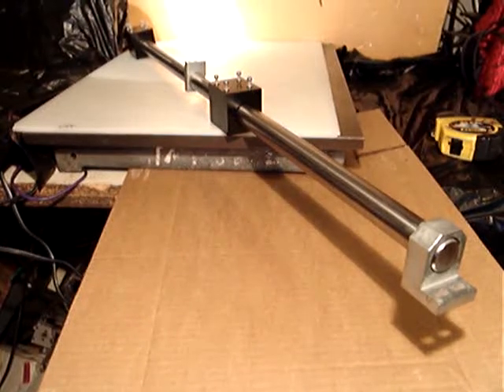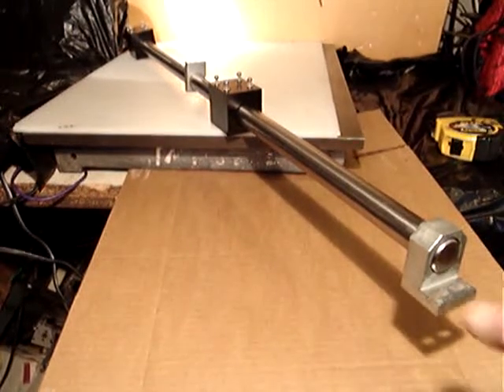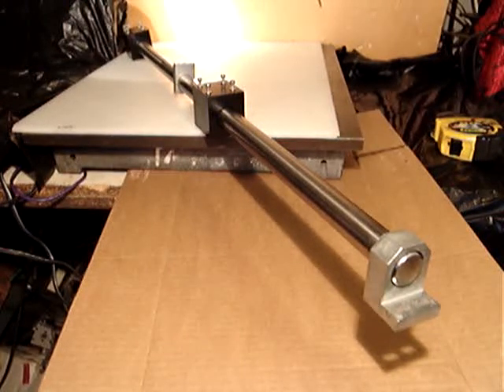This is a really nice piece and I have two. I'm going to use the same video for the other one, but I want to take pictures for each one, so the picture will show the original piece you are buying.